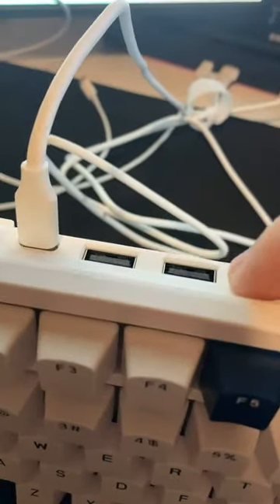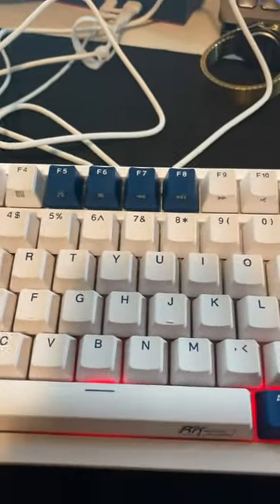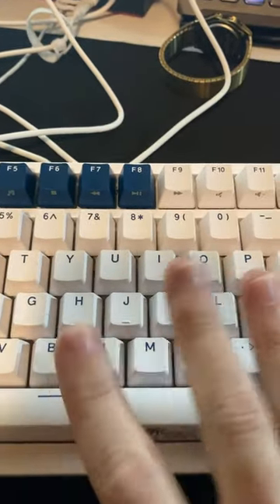It does come with a cable — it's USB-C to USB-C. And you even have two USB ports here just depending on where your computer is, so you could still plug stuff directly into the keyboard instead of having to find your computer. This is an awesome mechanical keyboard.